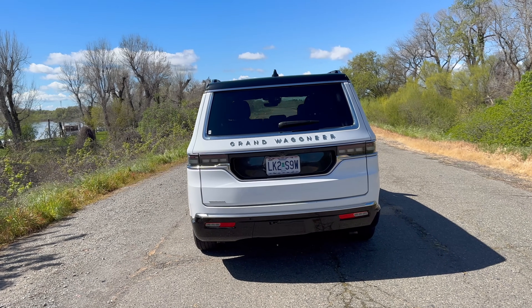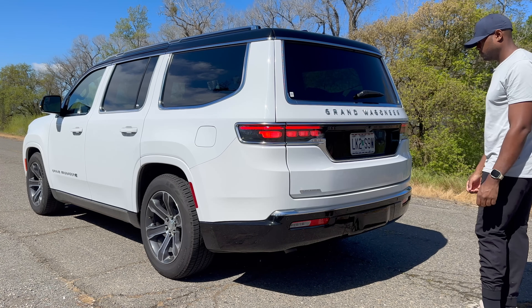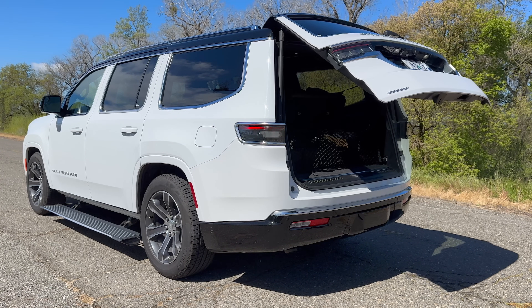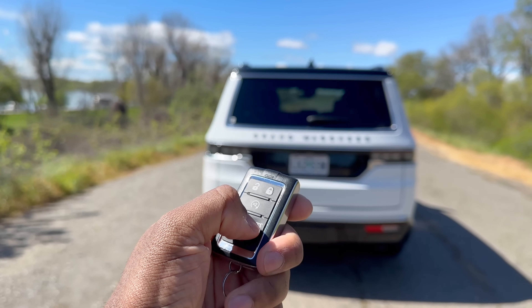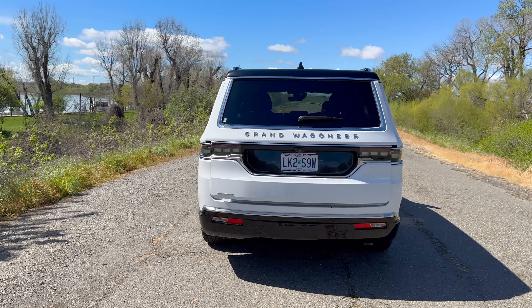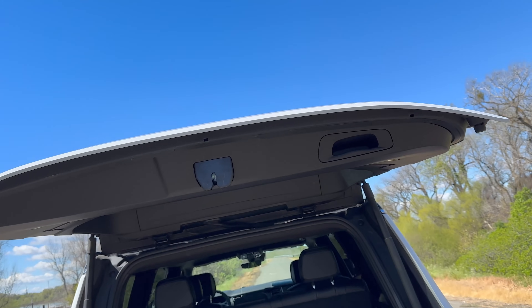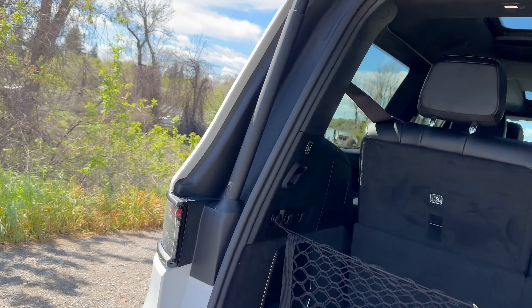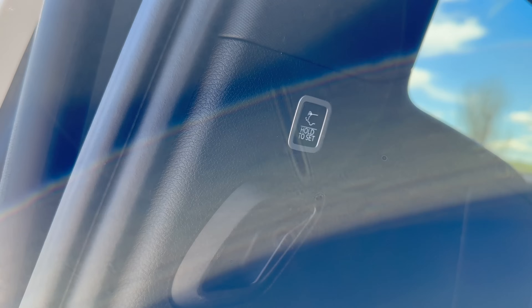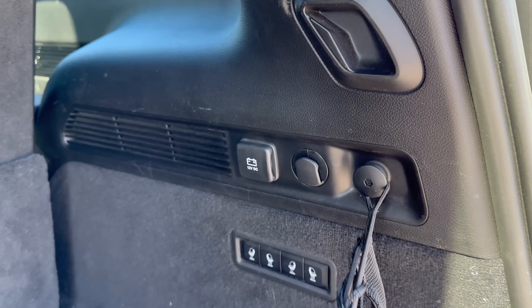Now let's take a look at the trunk space. You can actually use your foot to open the trunk. To demonstrate, I'll double-tap this button on the key fob and it opens right up. You can manually close it using the handle, or use the button to close it — you can also hold it to set it at a specific height. There are hooks on both sides of the cargo area.